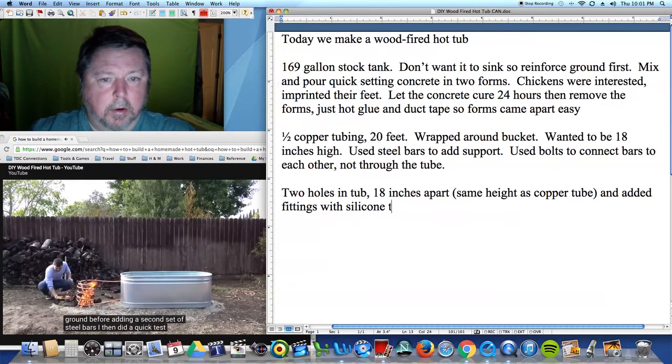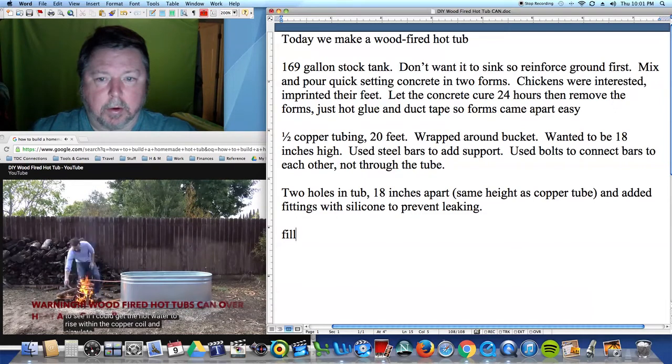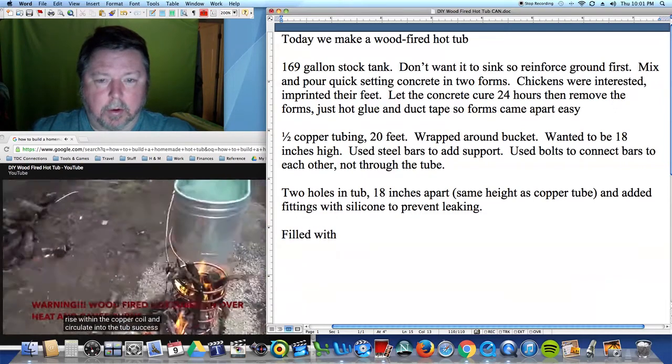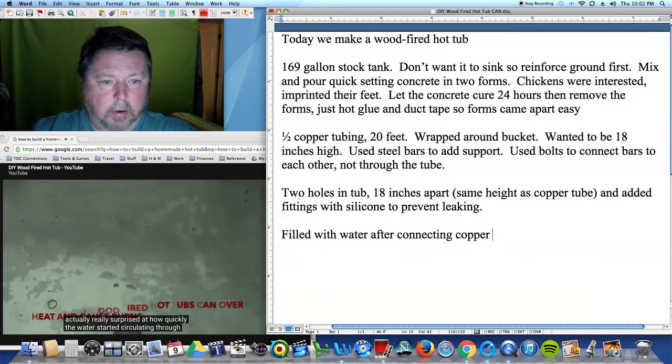I then did a quick test fire to see if I could get the hot water to rise within the copper coil and circulate into the tub. Success! I was actually really surprised at how quickly the water started circulating through the coil.